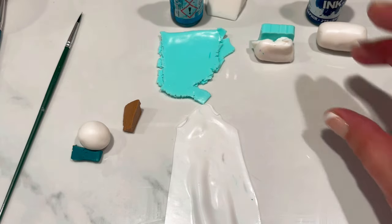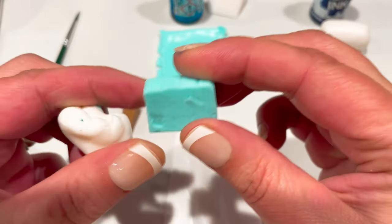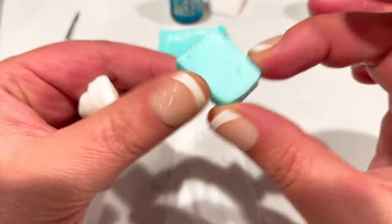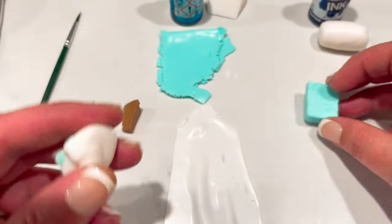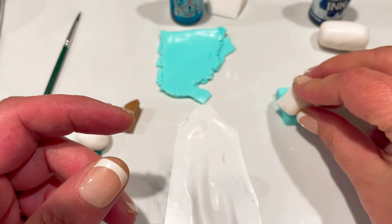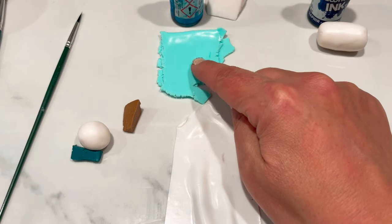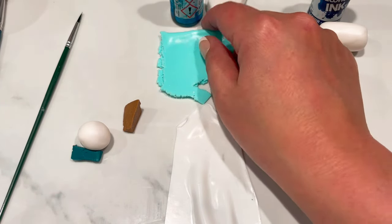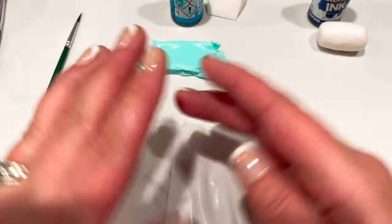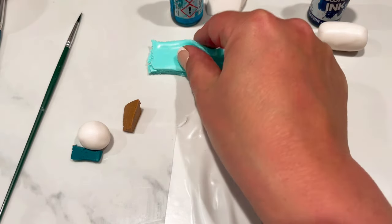I'd recommend going with a whiter translucent clay, like Pardo, Cernit, or Primo white translucent. I've got a tiny piece of Pardo translucent aqua. You could get a similar size piece of translucent clay and color it with a turquoisey kind of blue, but to make it even more translucent I'm actually adding another piece of translucent into that and thoroughly mixing them together. I've also got some more Pardo translucent aqua — not a great deal, just a little chunk.